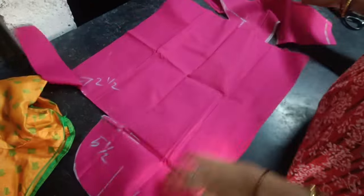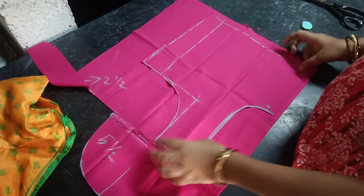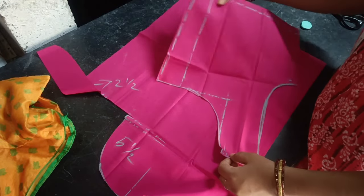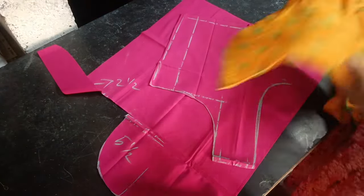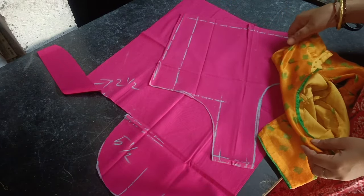Now we have the front part. You need to cut the front part. The face of the front part is the other side of the blouse. The chest cut over there.